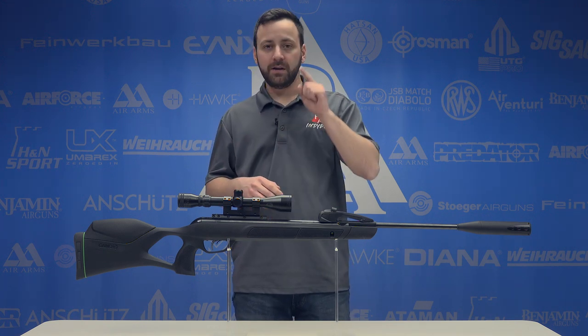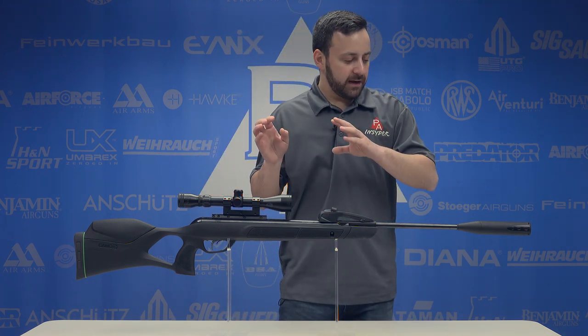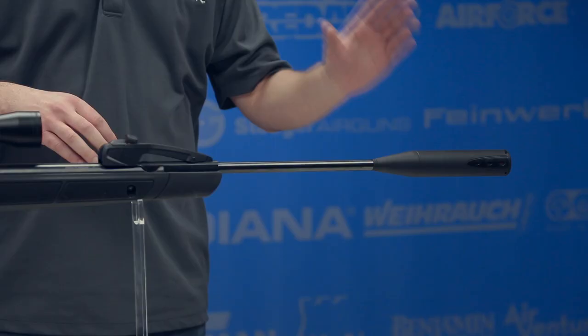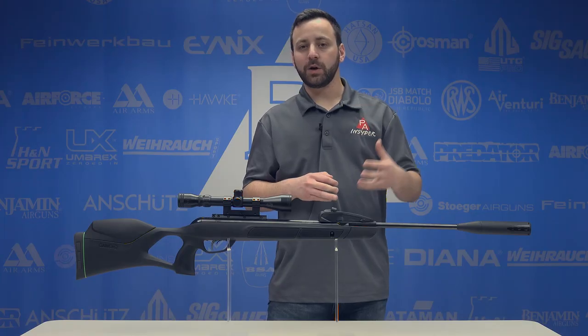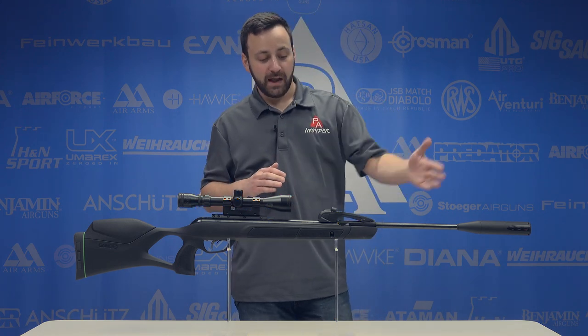Let's check out the gun starting at the front. The Swarm Maxim had the Maxim Shroud technology on it, while the Swarm Magnum has the Whisper Fusion suppressor on the end of it, which we're going to find out does a good job of keeping things quiet for those of you that are backyard conscious.